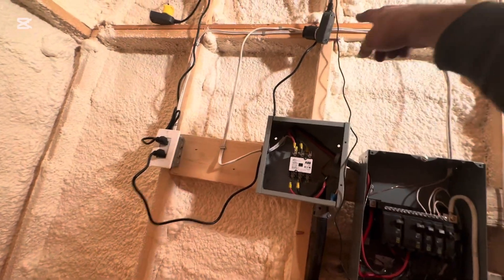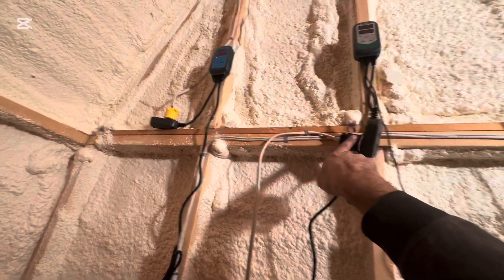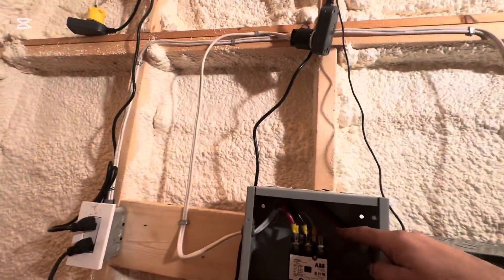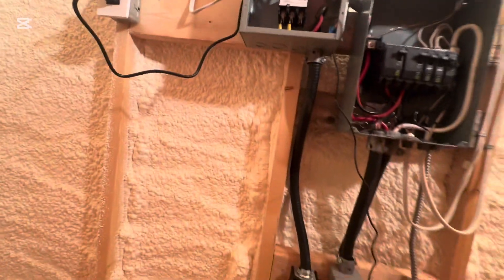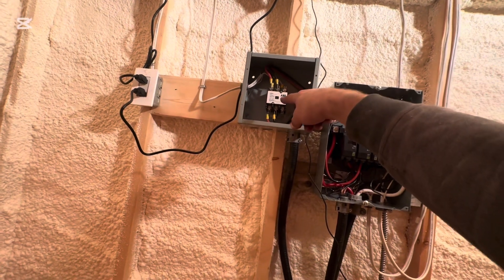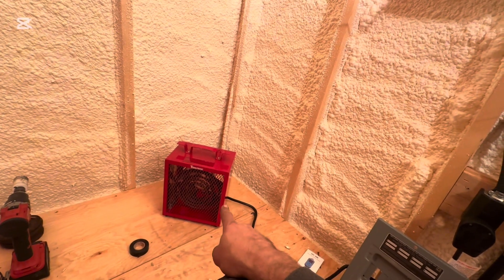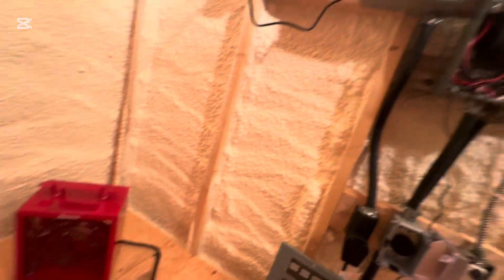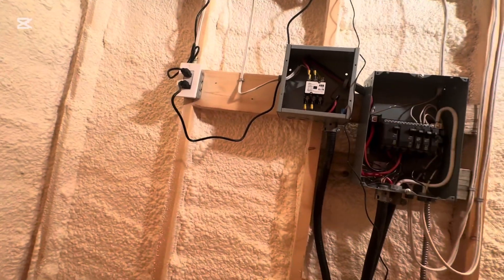My Inkbird is running so when it calls for heat, it sends the signal to the back of the contactor — the contactor opens and lets the 220 power through. I'm running 110 to the back of the contactor, and then 220 through the contactor to my 220 heater. You could run a 110 heater directly off the Inkbird — it'd be a lot simpler and cheaper.